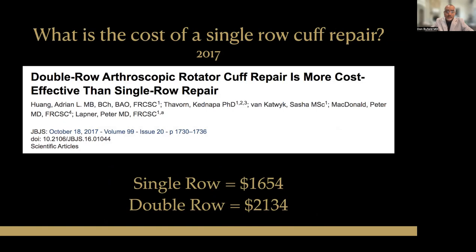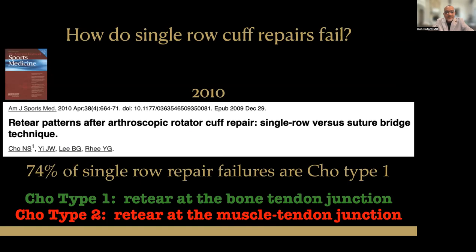What about the cost? We can't ignore cost. The single row should be cheaper than double row because we're using fewer anchors most of the time. These authors documented that the single-row cost was about $1,600 and that the double-row cost was about $2,100. On balance, fewer anchors should be cheaper.